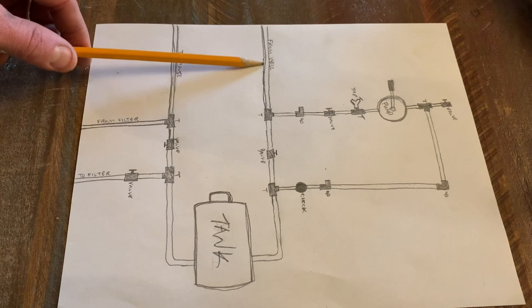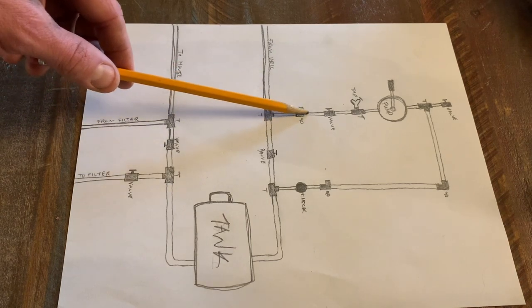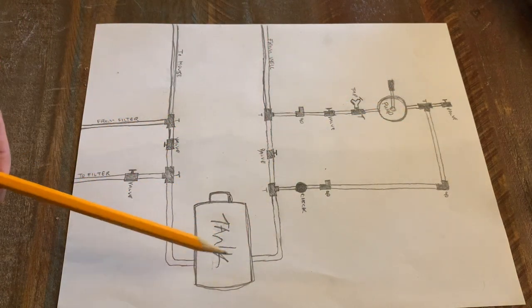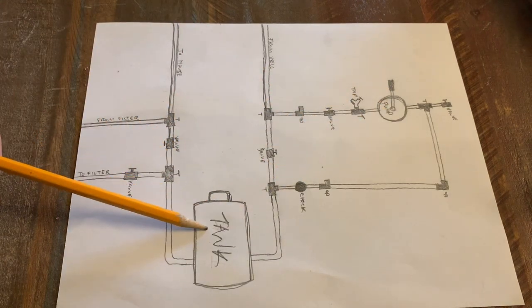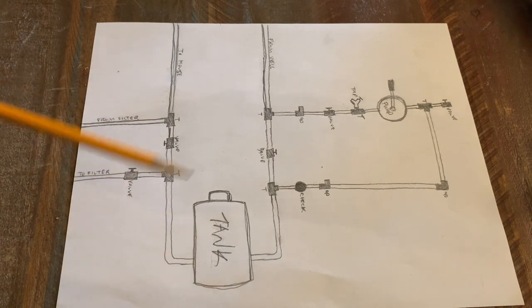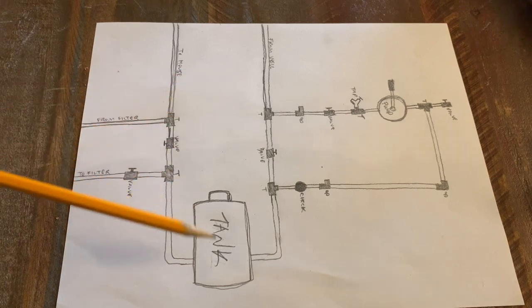Basically, what I've got going on is the main water supply coming to the house from the well is right here. It's going to run through a series of T's and 90s and valves and the pump and all of that to go to my pressure tank. And this hand pump here is going to pressurize my tank, and that tank with the air bladder inside of it is going to allow water to flow to all of the places in the house that might require it, like the toilets and the sinks and all that kind of stuff.